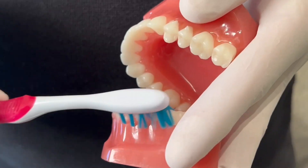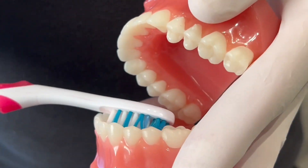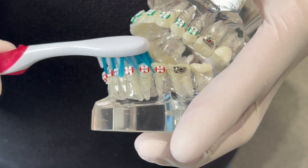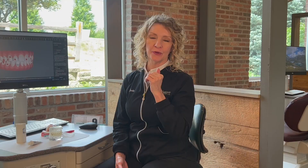Brush all surfaces of your teeth: the cheek side, tongue side, and biting surface. And don't forget your tongue. When brushing, remember that food and plaque can build up under the wire, so make sure that you position your bristles under the wire and adequately clean. Small circles are more effective at removing this.